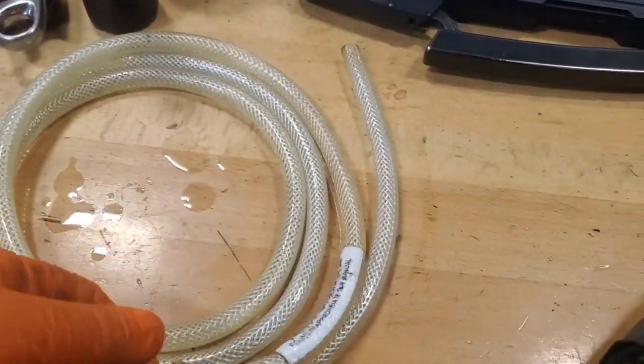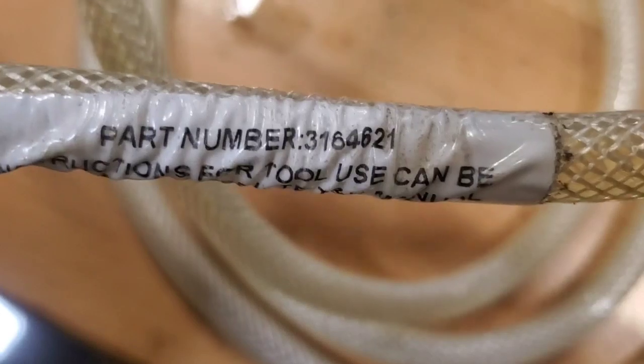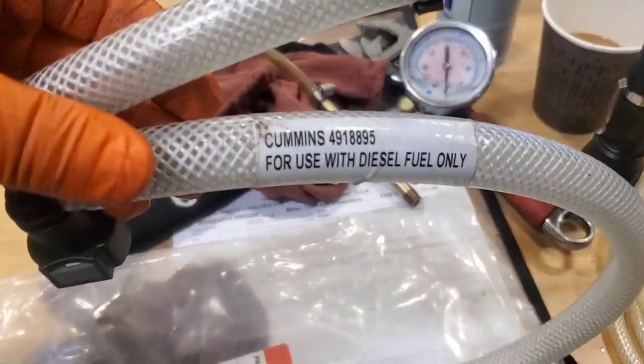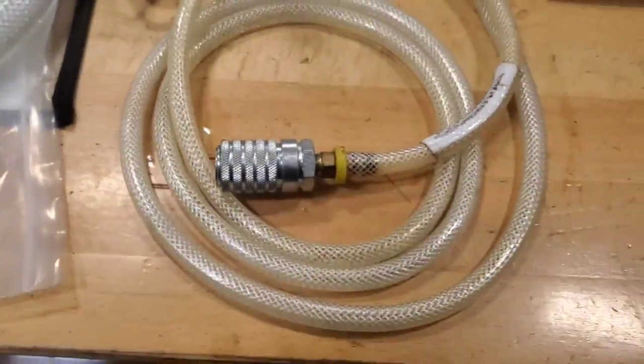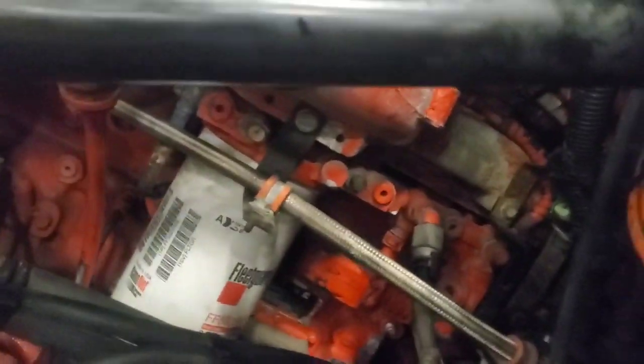First thing we're going to need is just a couple tools. Going to need this fuel line with the CompuCheck fitting — part number 3164621. Going to need this tool here to go into the fuel pump, and we're going to need a vacuum gauge. I'm going to unthread that and hook it up to here. Then we're going to need a bucket to catch fuel because I'm going to hook this hose right into this CompuCheck fitting right there.